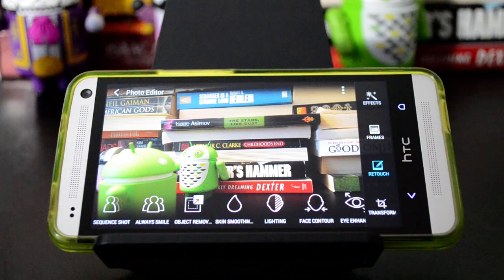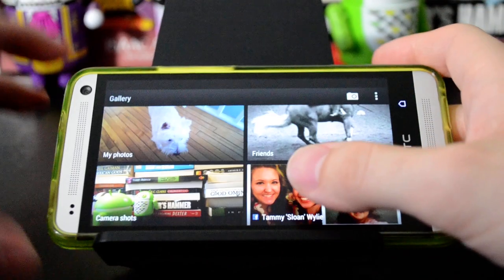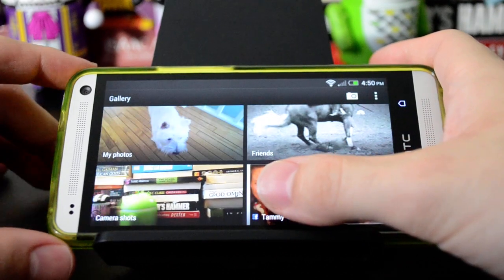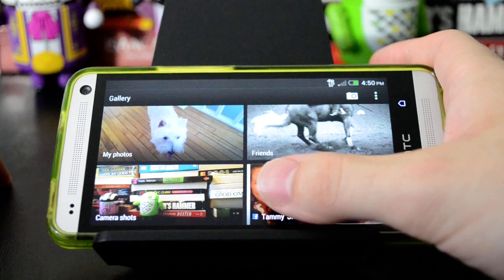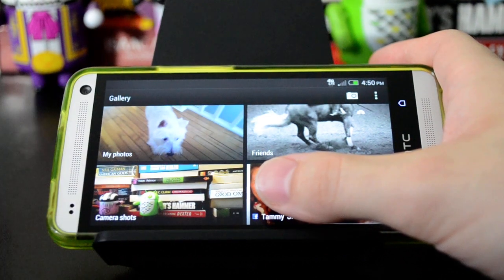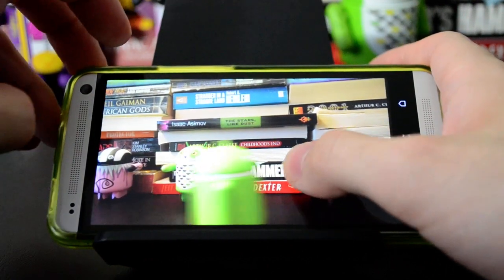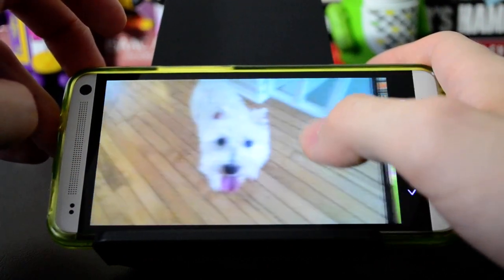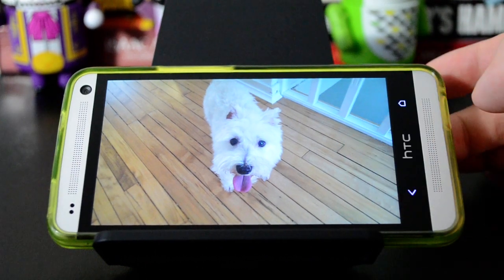The other neat thing about Zoes is that when you take them, it actually makes your gallery kind of fun and animated. You can see the Zoe actually plays on this screen, and you can see the dog looking up there. And the frame that we took out is right there — so you see it drop that right into the gallery.